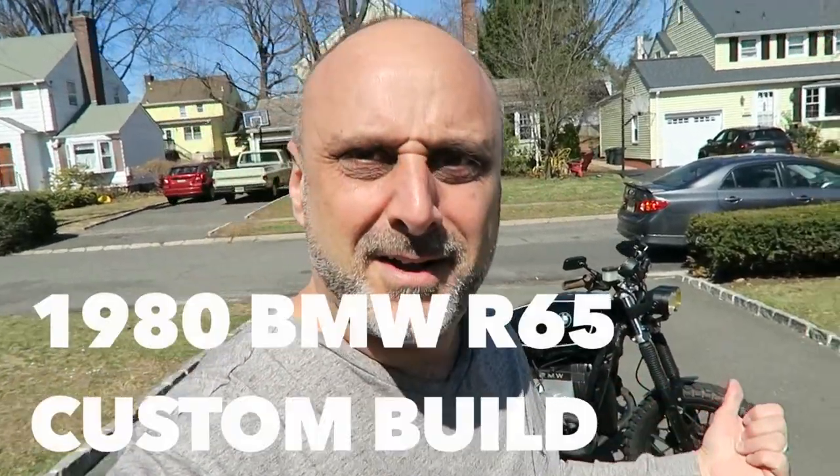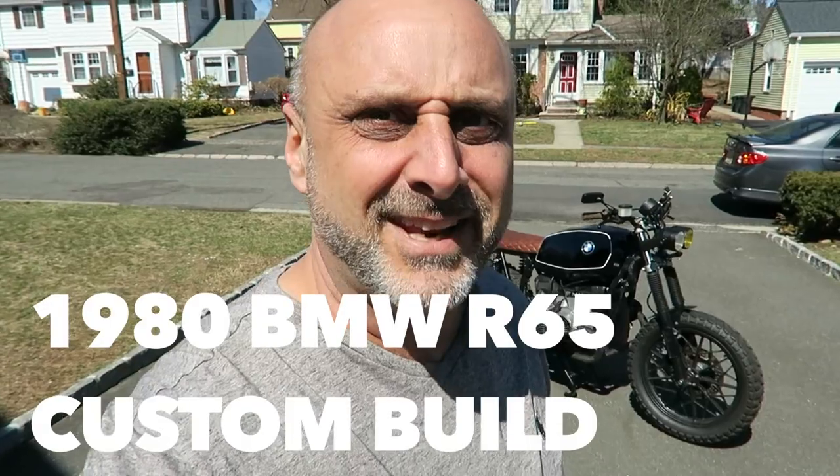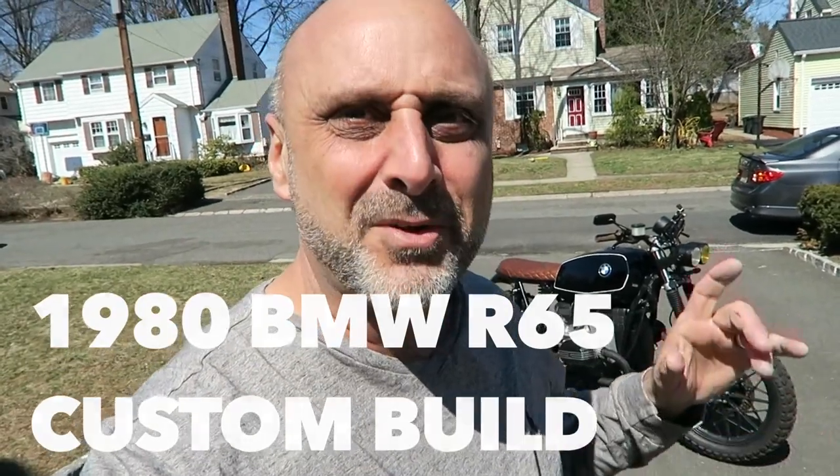That's it for now. I hope you enjoyed this short summary of my custom build BMW R65 1980. I really enjoyed this. I don't think it's the end — I think I might be doing a few more upgrades. But for now, I'm riding it, having lots of fun. Weather, as you can see, is really good now. And that's it. If you enjoyed this video, go ahead give me a like, share it with other people that you think might enjoy it. Until the next video, peace out. Bye.